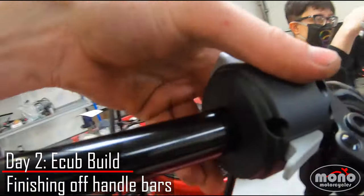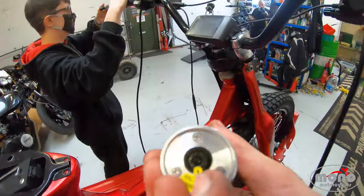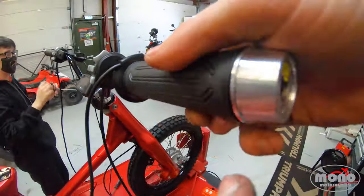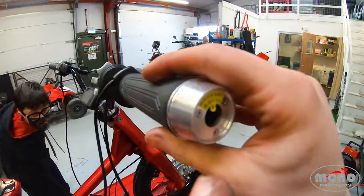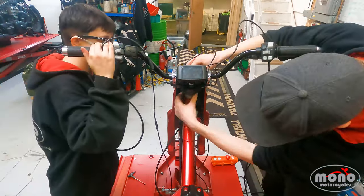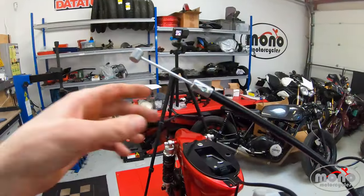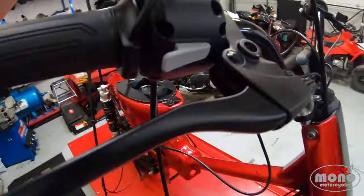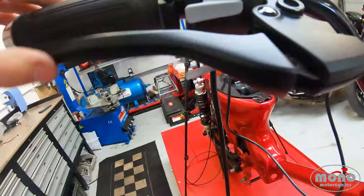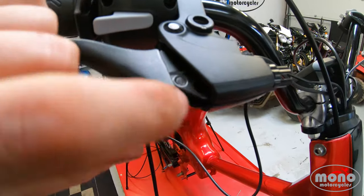Behind here is a clamping bolt to clamp these to the bars. When it comes to grips, you do this allen key up there when it's on the bars, and that clamp expands on the inside and clamps the bar down. I'm just going to fit the front brake cable down to here, into the front brake. It doesn't have to be tight — I'm just going to get it in position and we'll tighten it up once the bike's rolling.